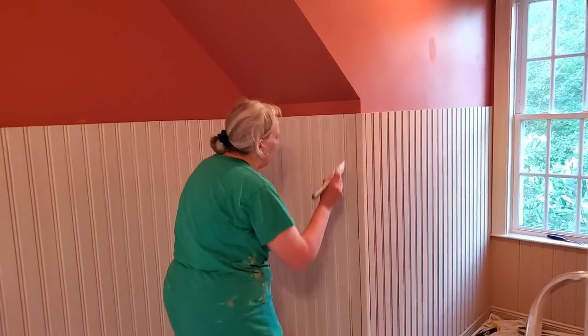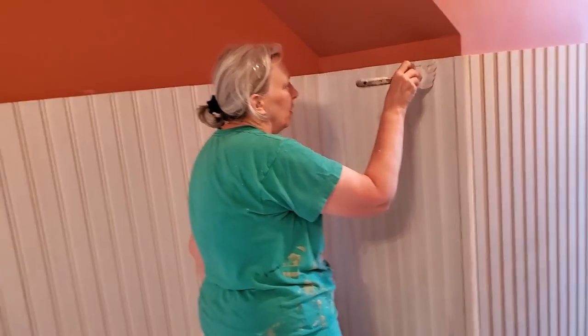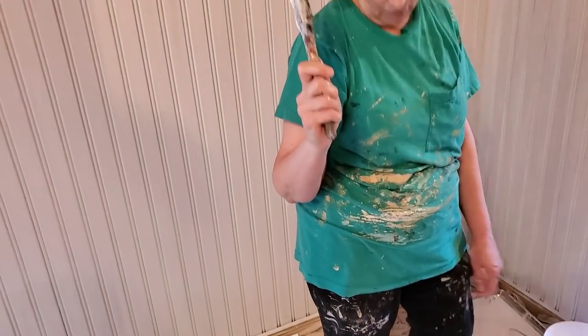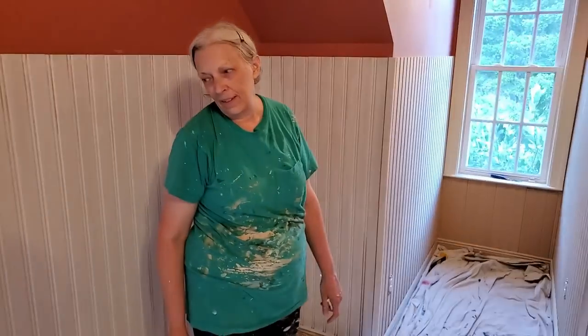I am priming and priming and priming these boards. I would totally pay extra for pre-primed boards. These are MDF. Mom is in her best DIY look — this is a morning routine, day in the life. Mom's been painting. I'm not allowed to paint — Joanna Gaines has people; I do not.